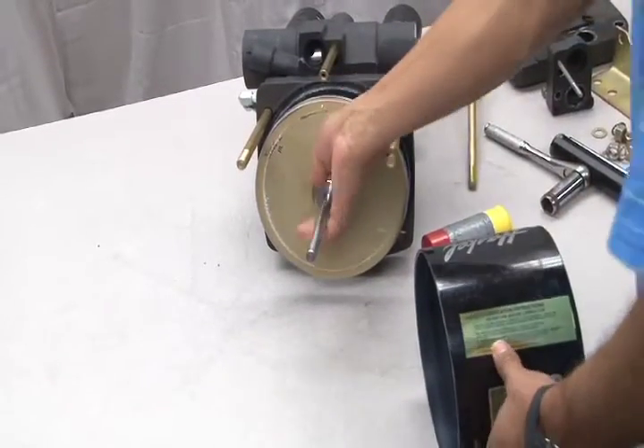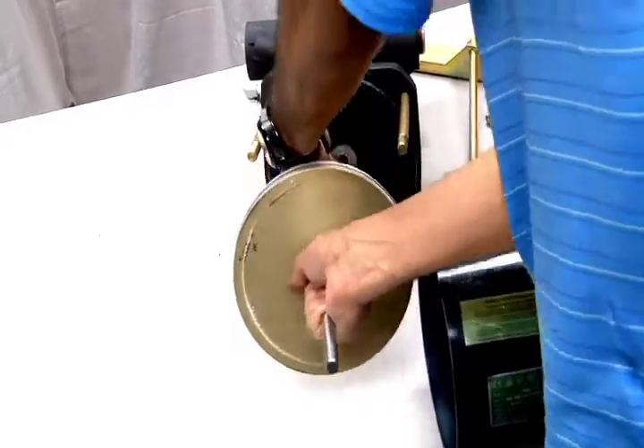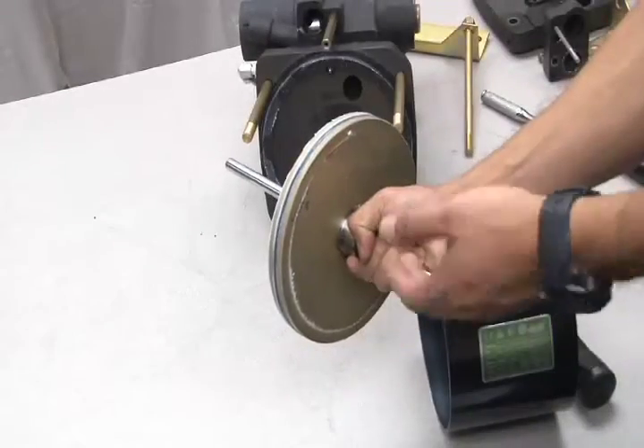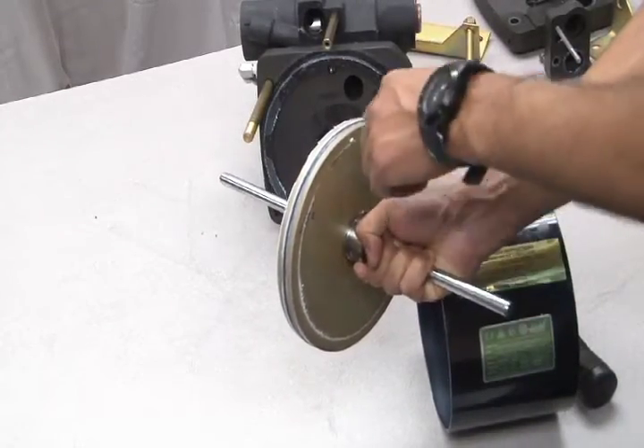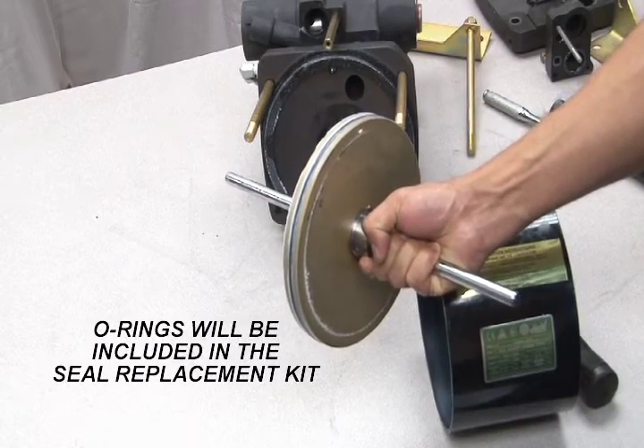Remove the air barrel and pull out the plunger. Normally, the only part you will need to replace on the plunger is the main o-ring on the outer diameter. This o-ring will be included in your seal replacement kit.